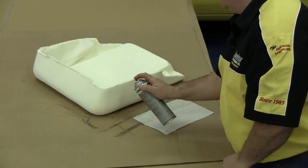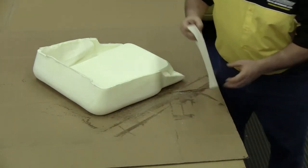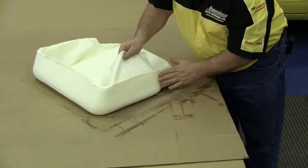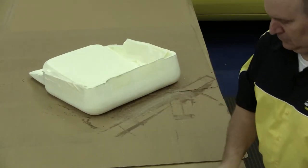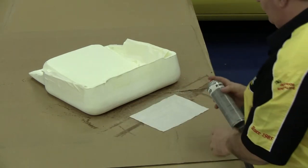Moving on to our front seat bottom, we want to glue our muslin rectangles on the side edges, the front edge, and the back edge. This will help secure our front seat bottom foam to our front seat bottom seat springs so our foam does not move around during our seat installation.